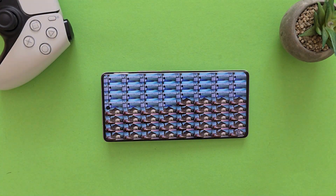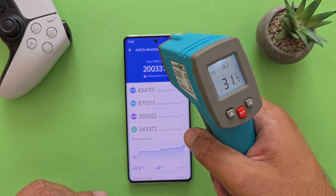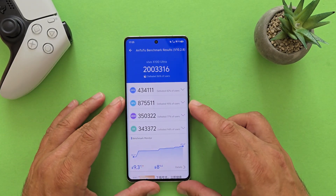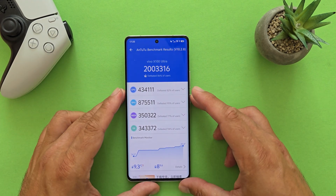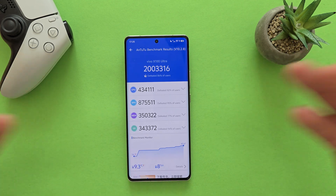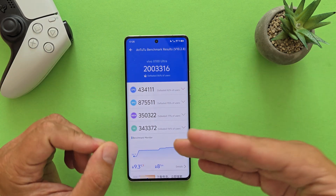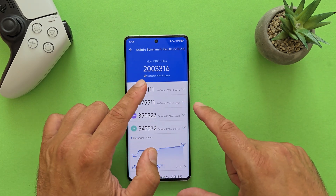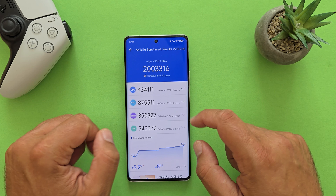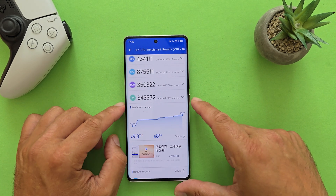AnTuTu has finished and the temperature is 42°C — again very surprising. I expected Vivo to perform aggressively like Xiaomi, but it seems they've implemented more restrictive thermal management. The Vivo X100 Ultra scored over 2 million total: CPU 4,340K, GPU 875K, Memory 350K, UX 343K. The overall temperature increase was only 9.3°C and the battery dropped just 8% — not bad at all.